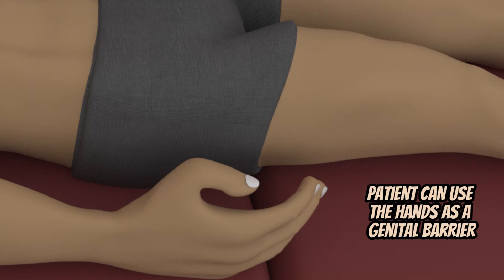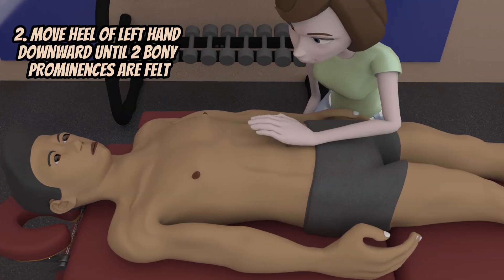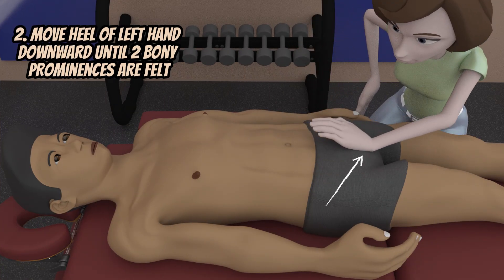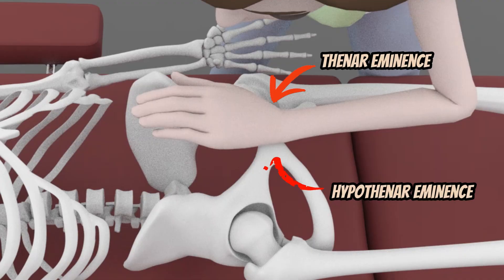Your patient can use his or her hand as a barrier to cover the genital region. Keep moving the heel of your hand downward until two bony prominences on either side of the heel of your hand are felt, specifically the thenar and hypothenar eminences.